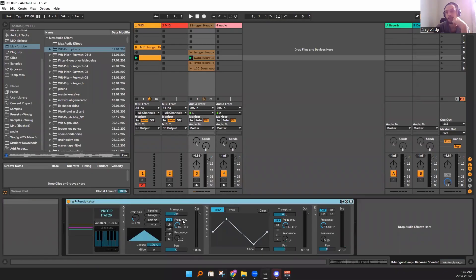All right, here we go. This is the new device, the Precipitator. So let's hear our dry signal first.